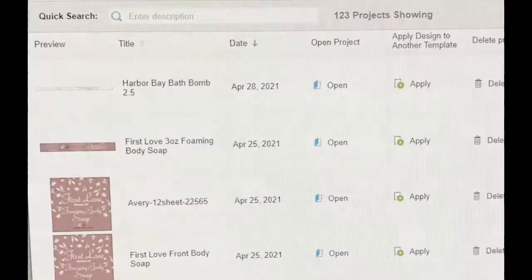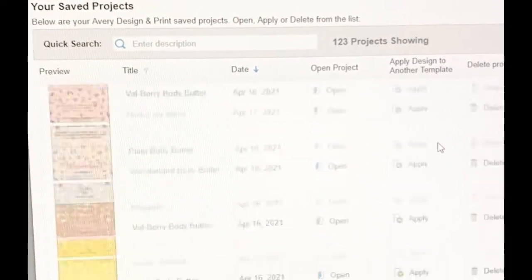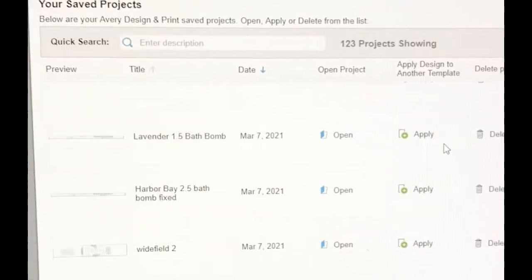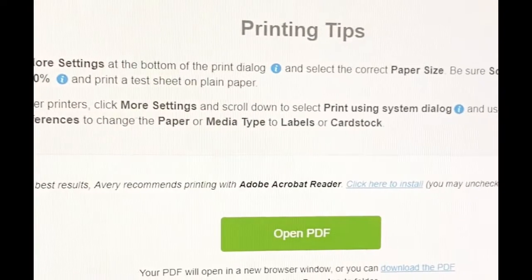For my labels I use Avery Designs online to design and print them. They were just easier for me — the learning curve wasn't so steep compared to what I was using before, and I love them. I have everything lined up ready to print, I hit 'Get PDF,' and it opens up the file for me to print from home. I do print them on cardstock paper.